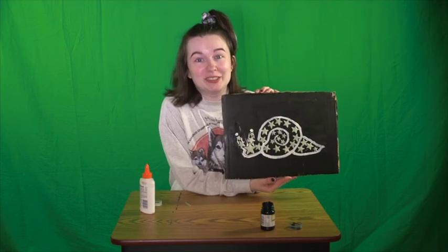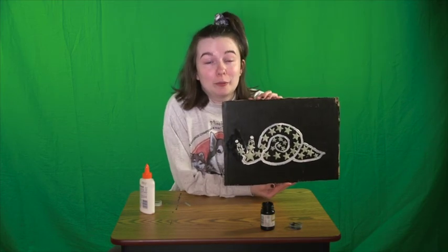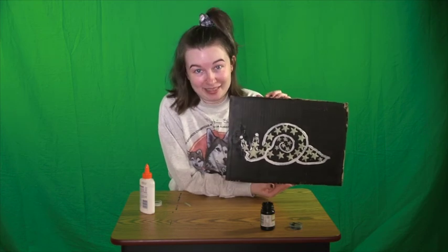I hope you guys try this out — this is so much fun. You can hang it up wherever you want and they glow in the dark at bedtime. I hope you're having fun out there. I'll see you next time. Bye!